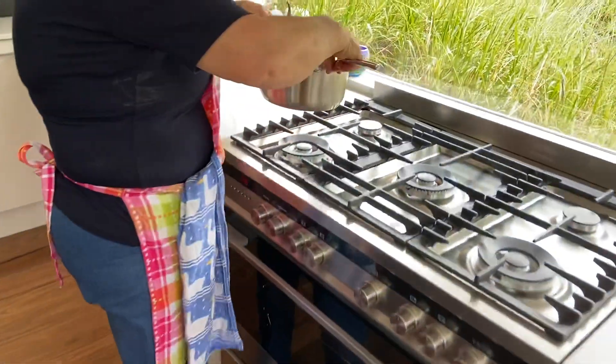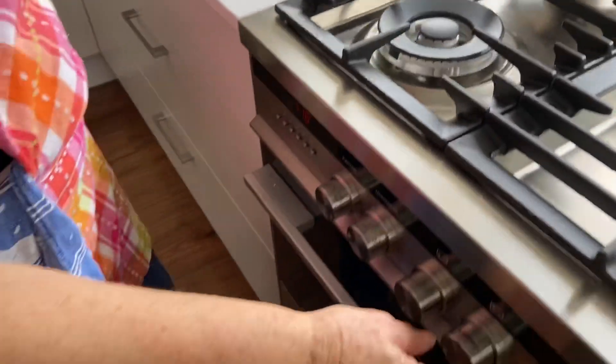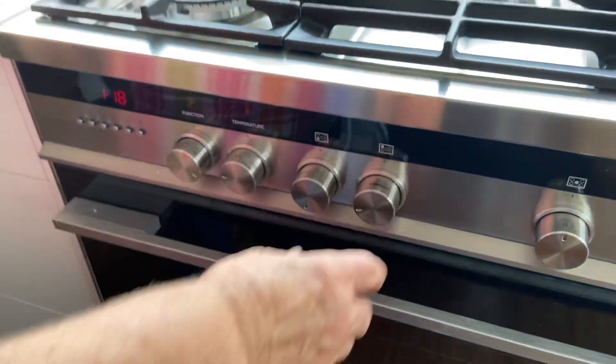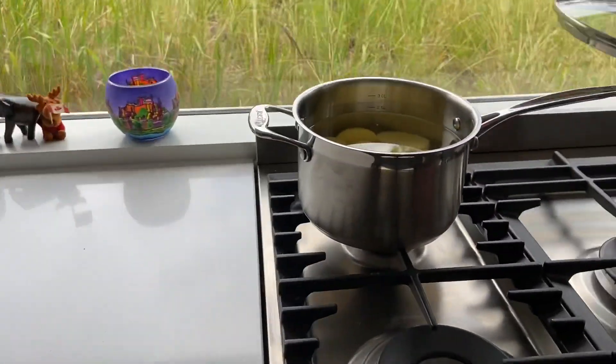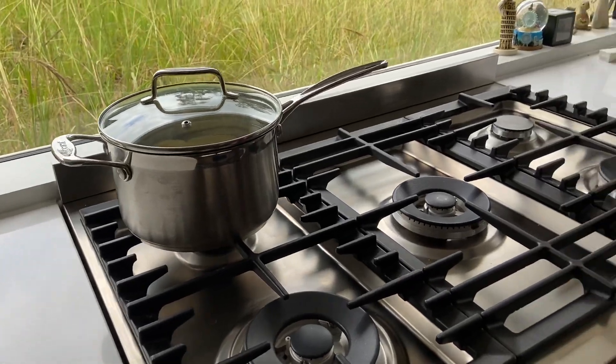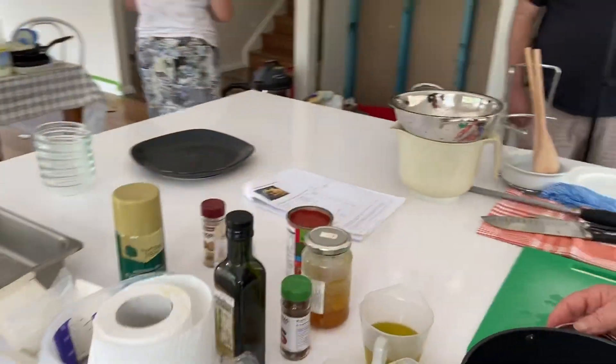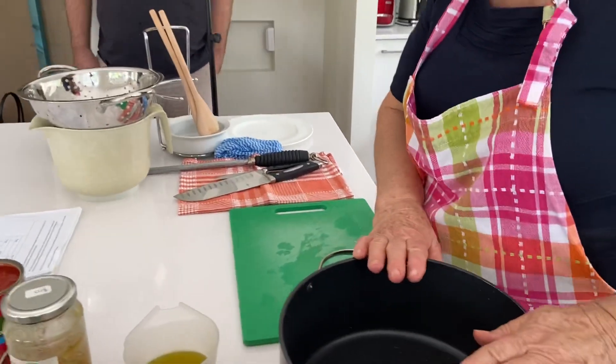So on the stove, I'm going to put them on the back burner — I've already got it on — and turn it up to high, and I need to put a lid on that saucepan. This is a gas stove, but electric is fine. And now I'm going to start with my lamb.